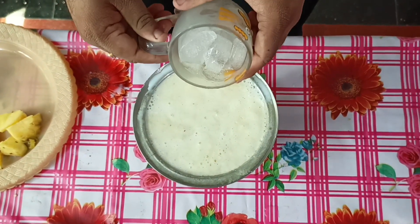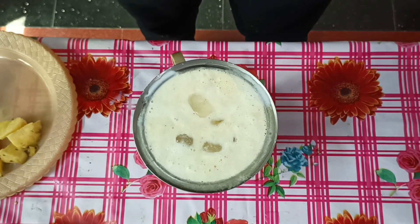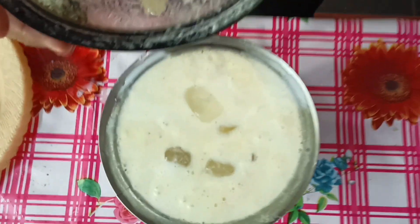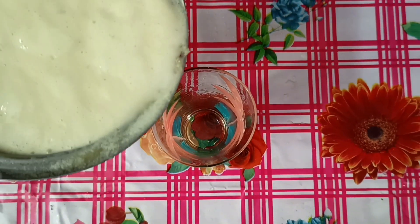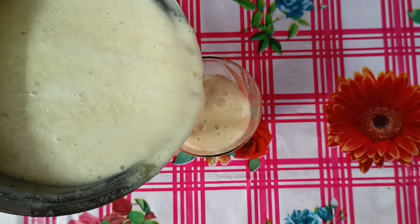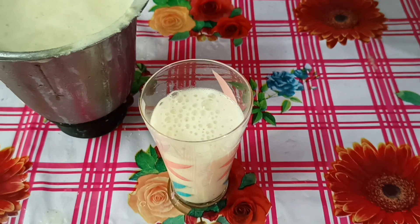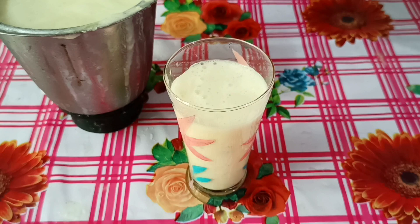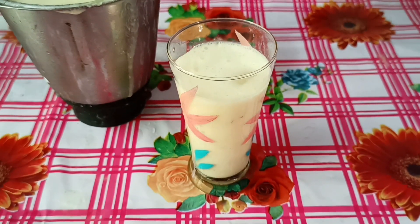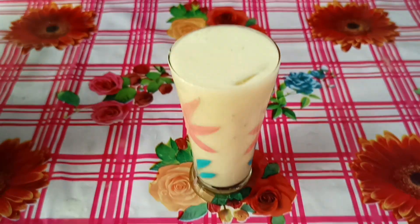Let's add ice cubes here. Okay guys, this is my ice cube. Let's add this to this. Now guys, we're ready to add the pineapple milkshake. Then we'll add a glass. Let's add the ice cubes.